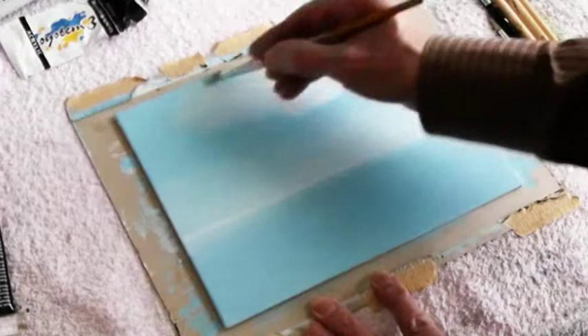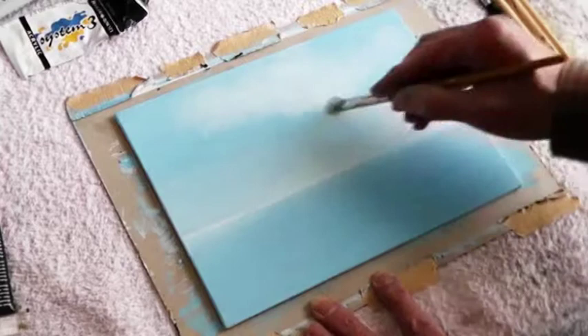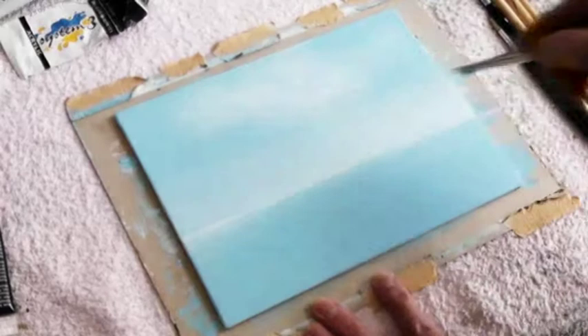Now I want to introduce some clouds. Without adding more paint to the brush I go around the center area where I first started applying the white paint.